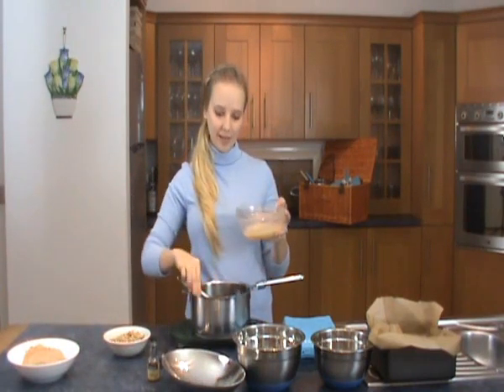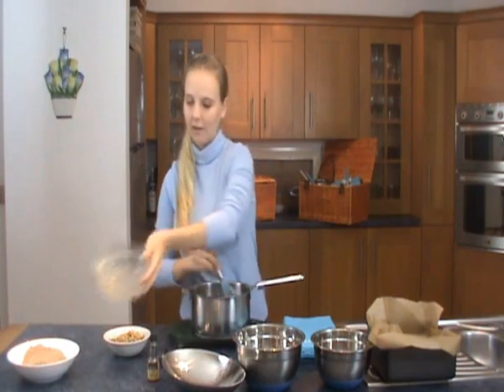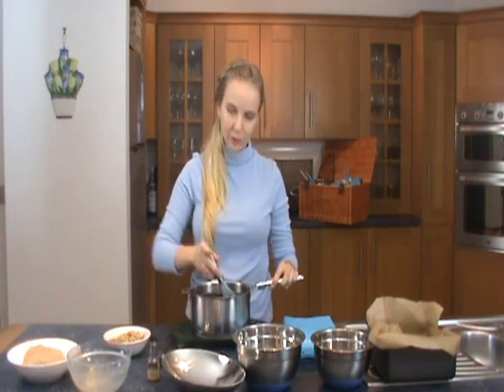Next step is to add three beaten eggs. It's really gooey.